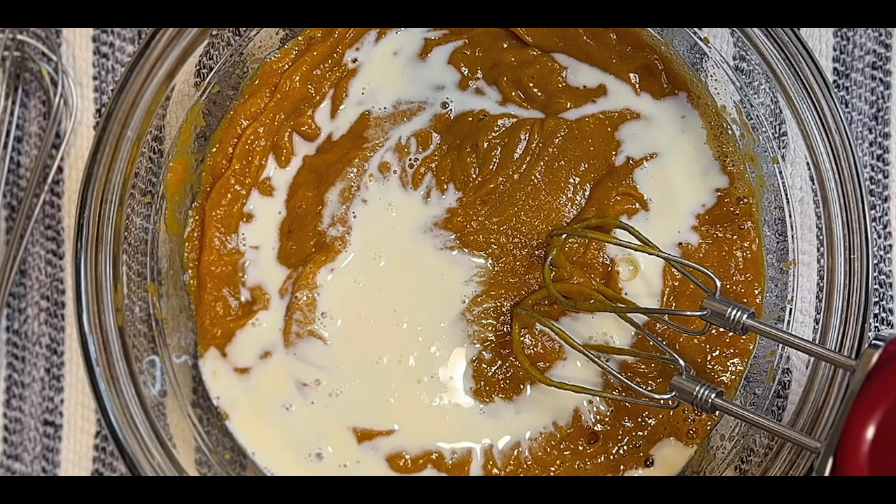I'm removing the silicone pie weights and I'm going to put it back in the oven for about eight to nine minutes to complete baking. Back in we go — see you in eight minutes. Now the pie shell is done and we'll start making a chocolate filling for the pie.